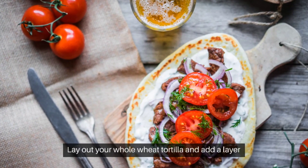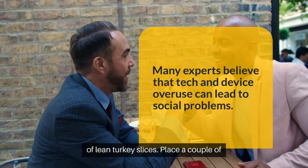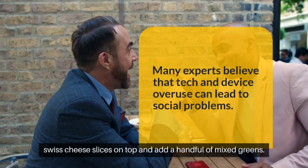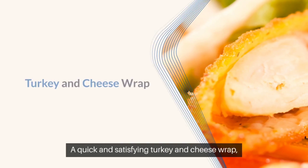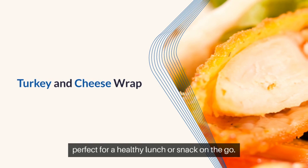Lay out your whole wheat tortilla and add a layer of lean turkey slices. Place a couple of Swiss cheese slices on top, and add a handful of mixed greens. Drizzle some mustard for that extra kick. A quick and satisfying turkey and cheese wrap, perfect for a healthy lunch or snack on the go.